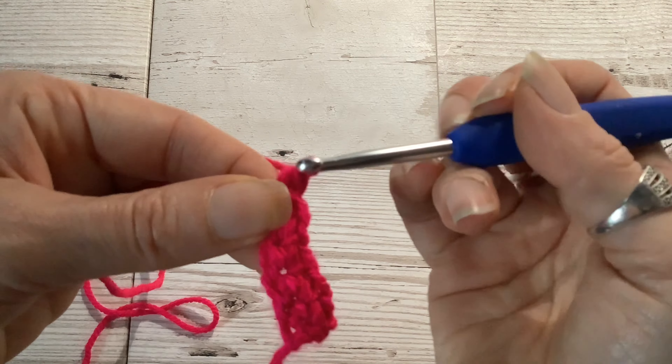To do a double crochet, you first need to insert your hook into the stitch from the previous row where you want your double crochet to be. In this case that is just going to be into the next stitch along, and you want to insert your hook under both legs — the sort of V shape that you get from the stitch on the previous row. So both of these legs here.